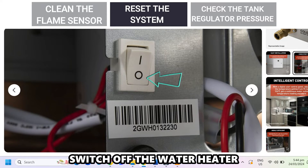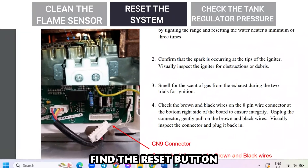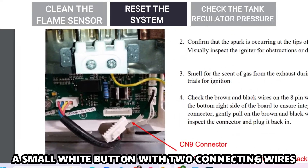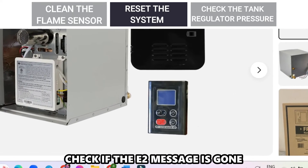Reset the system: switch off the water heater and remove the outer panel. Find the reset button, a small white button with two connecting wires. Press it, and check if the E2 message is gone.